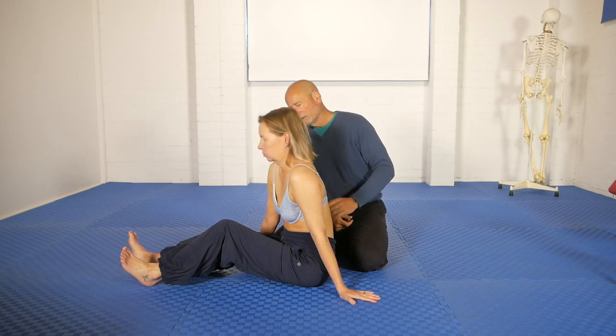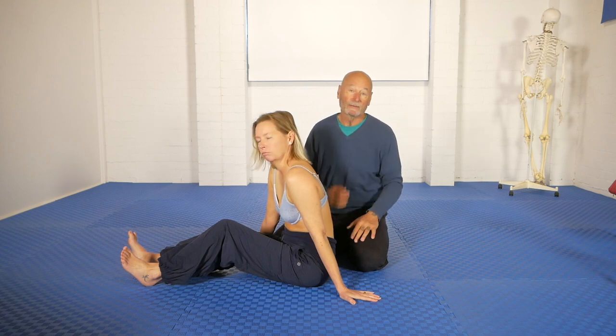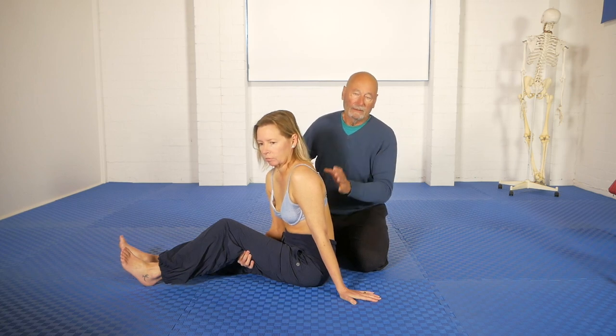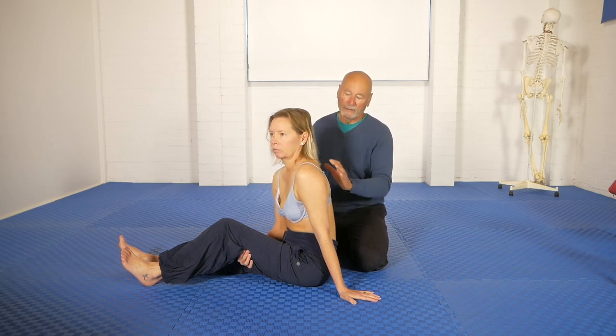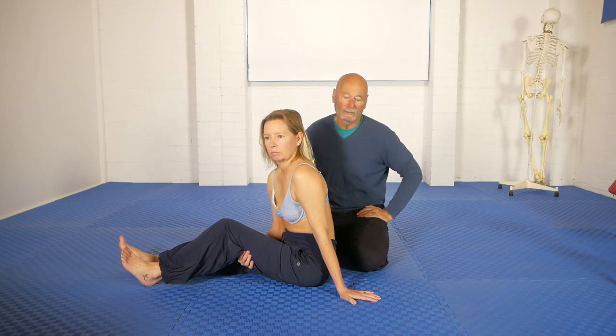I don't exactly remember how it came about that we decided to do the fascial release, but we did this fascial release — it was an intuition, let's call it — and it immediately changed her pike. She was able to put her face on her shins, and all the sensation in her calf muscles and hamstrings disappeared. Instead, she just felt a stretch in the whole of the posterior surface of the body.